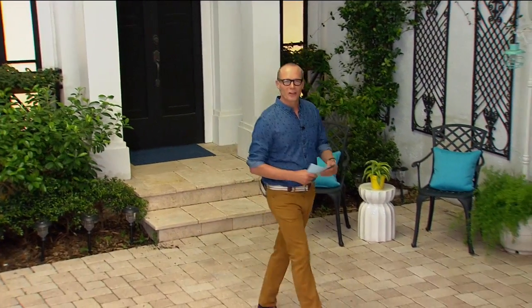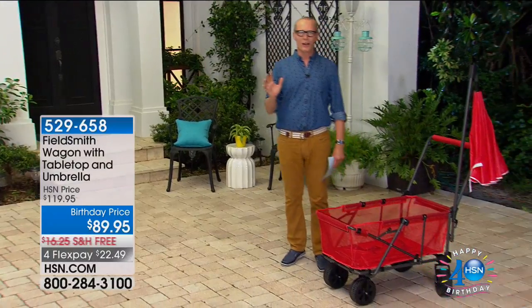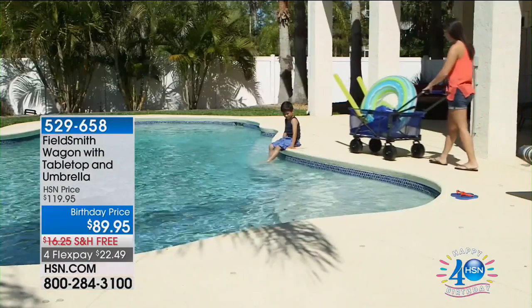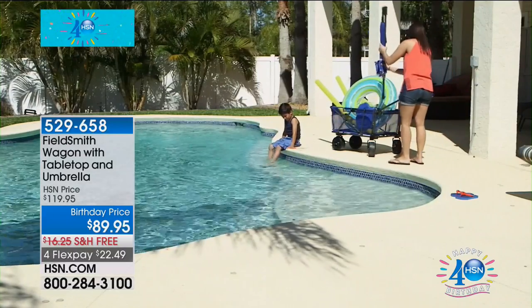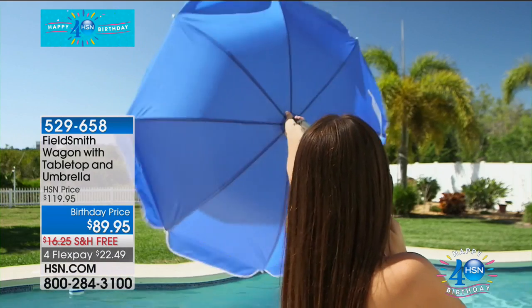Hey everyone, welcome back to HSN. My name is Jeff Cowan. We've got Home Solutions Celebration coming up. In fact, I've got a hot item right now. This is going to be your June buggy on the beach — this is from Fieldsmith. Final quantities remaining in the red. This is not just your good old family wagon; it now has a built-in umbrella and tabletop.